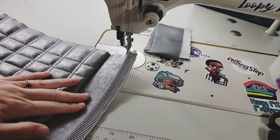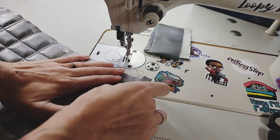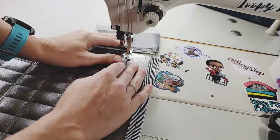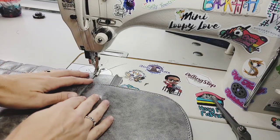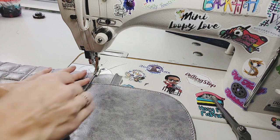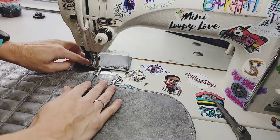Go ahead and open that up, and press your seam towards the main panel, and we'll topstitch. On this one, you're going to want to lift the flap up and push everything else down towards that main panel.